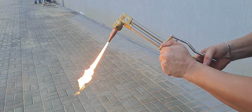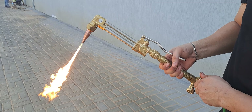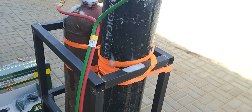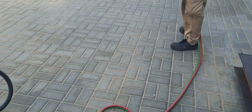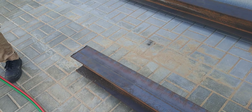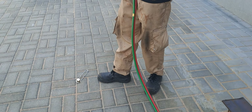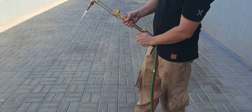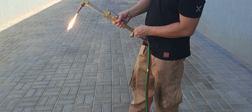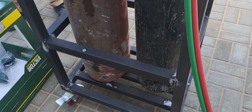Thank you for watching. I hope you liked the video showing the basic assembly, installation, and testing of the acetylene and oxygen setup. We are now ready to cut the I-beam or H-beam. We also made a cart so we can easily transport and transfer the tanks.